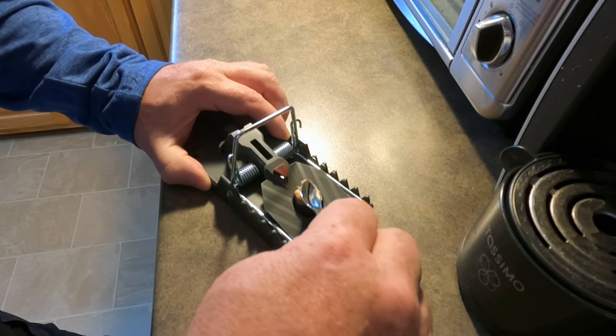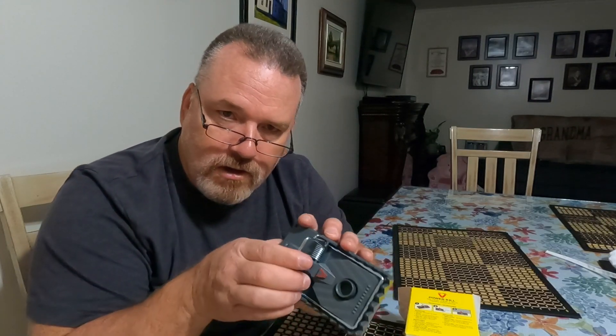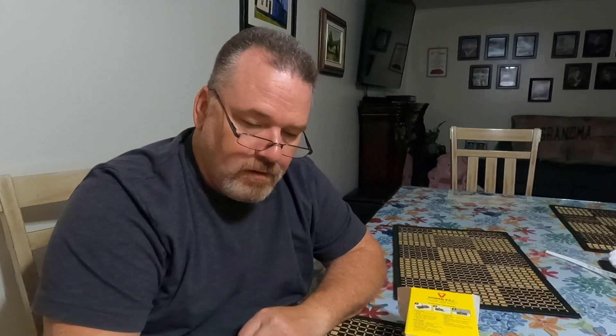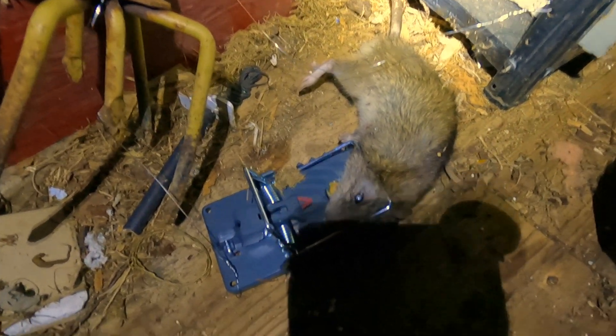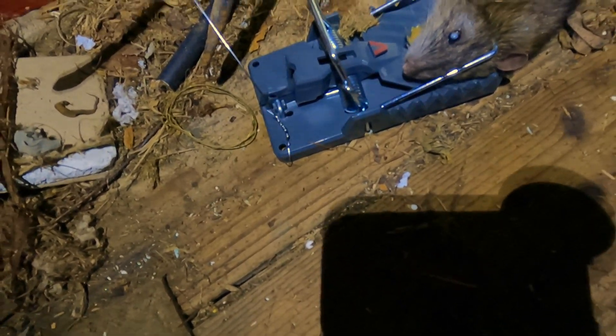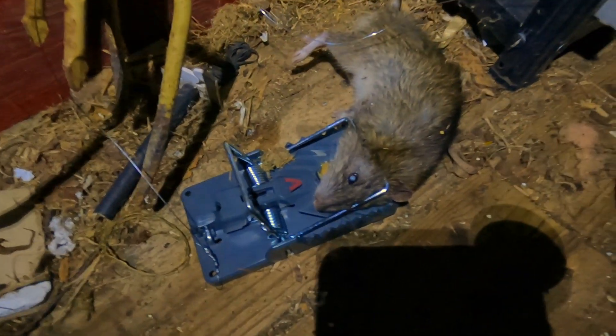Whatever you decide to use for bait, I'm gonna put peanut butter on it. The hammer is tiny but these little springs are very compact — good size — and when this trap fires it cracks them hard. Good traps. Check it out — that's a good size rat. That trap hit him hard, squished him like a pancake. Quick, fast, simple, easy to set and very, very effective.